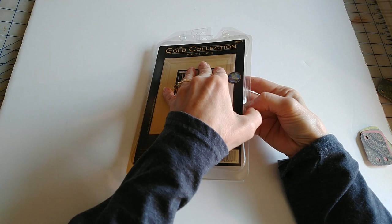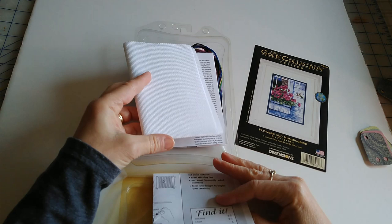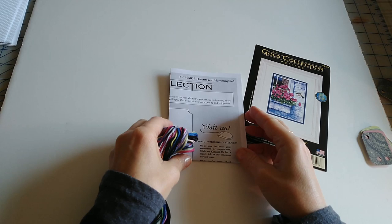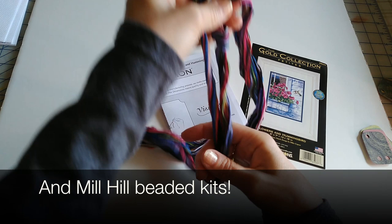There are many different ways to do this — this is just kind of how I do it. So you open up the kit, and inside these Dimensions kits you'll usually find your fabric and a needle too. We're going to put that all to the side because I'm not going to start this kit just yet. The newer kits have the floss already sorted on these little thread organizers, which is really nice. But when you get older kits you have to do it yourself.